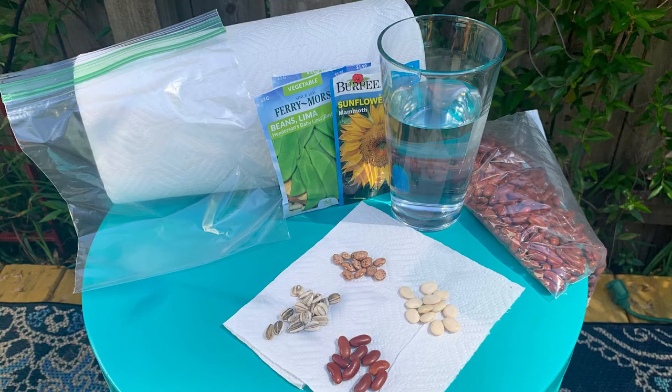You're going to need just a couple of things: a zippered bag like a sandwich bag or a quart-sized bag, some water, some paper towels, and some dried beans or seeds that you've bought from the store or that you have at your house.